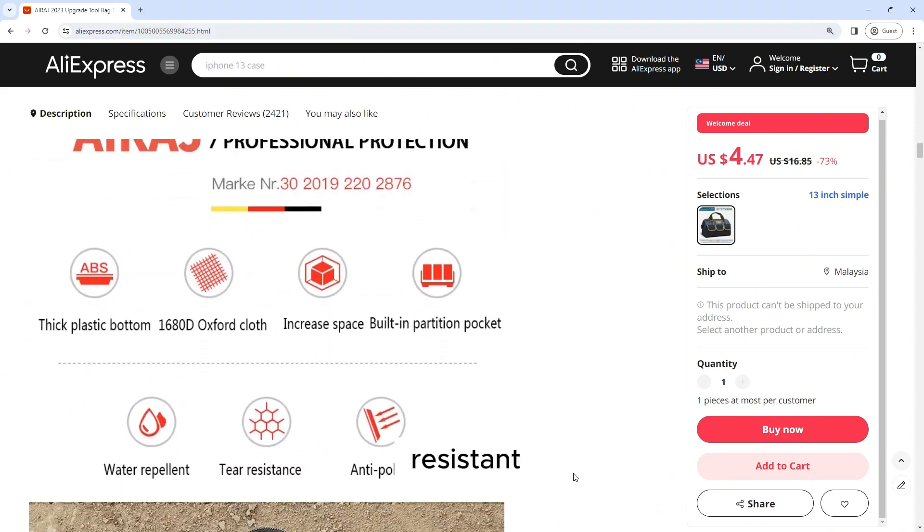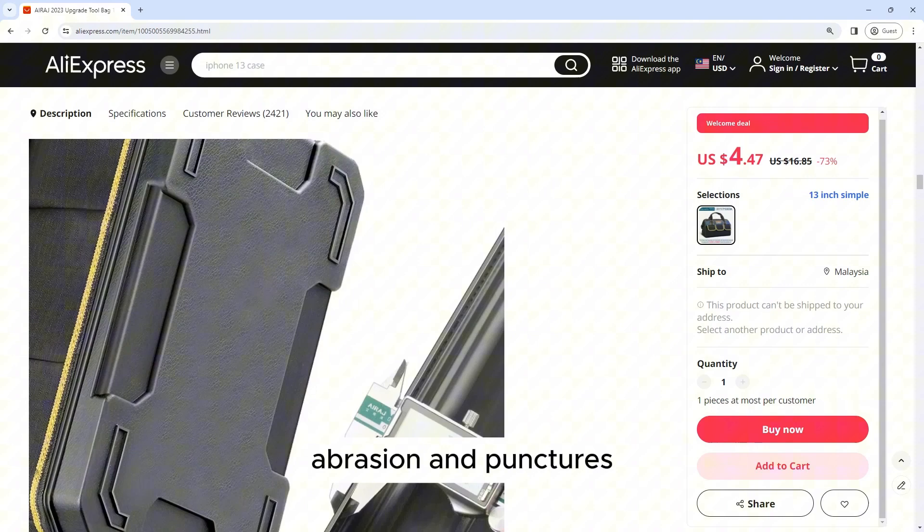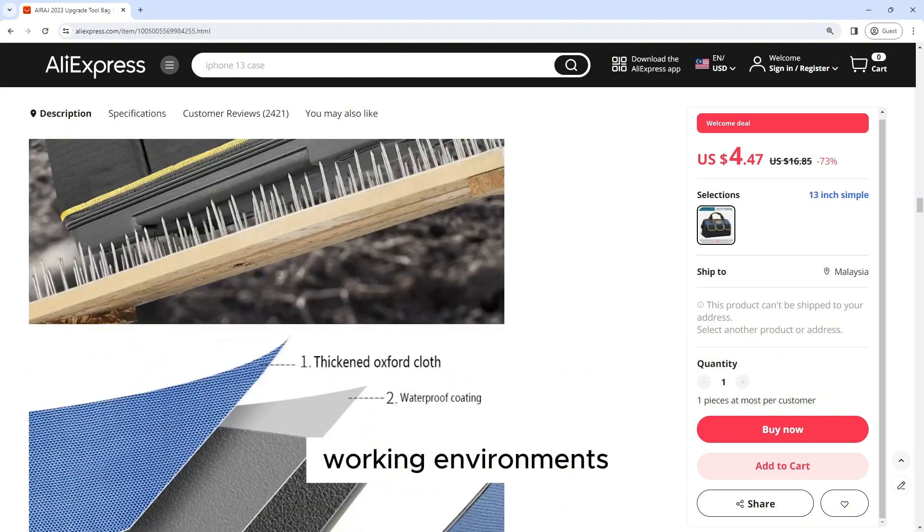Waterproof and Wear Resistant: Constructed from 1680D Oxford fabric, the tool bag is waterproof and resistant to tears, abrasion, and punctures. This ensures that your tools and accessories remain protected from water damage and daily wear and tear, even in harsh working environments.